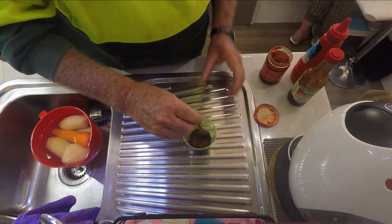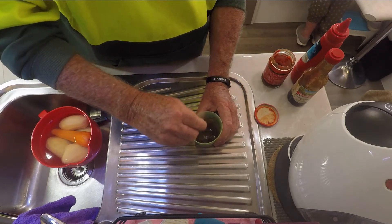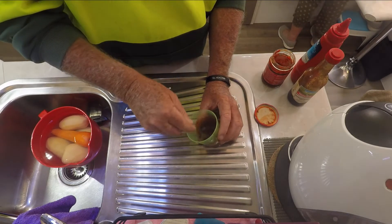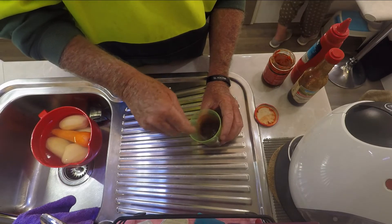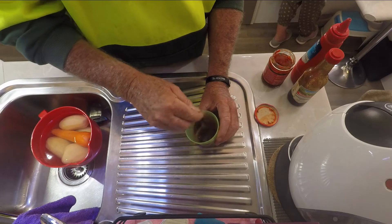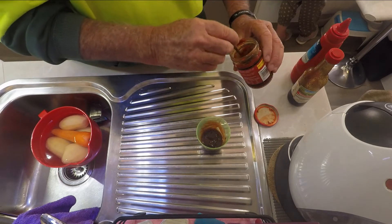One teaspoon of Sambal Oelek. Mix it all up. Probably another half teaspoon.